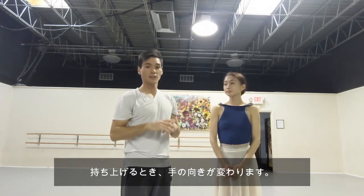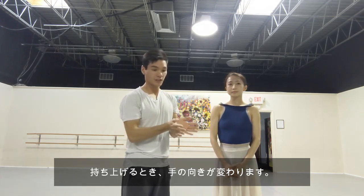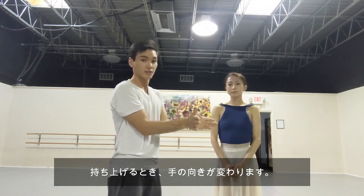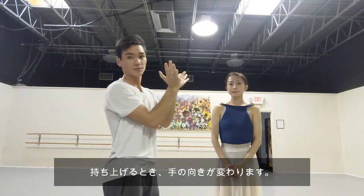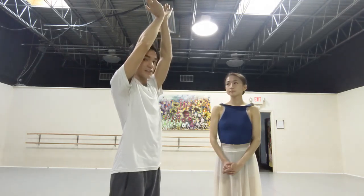The last thing before we lift the girl: when she's up there, your hands aren't going to stay like this. They're actually going to flip this way so the girl is resting on your hands. So hands go down and up like so, and straighten your arms as soon as you can and get under.